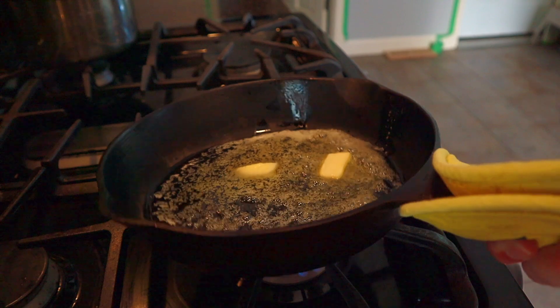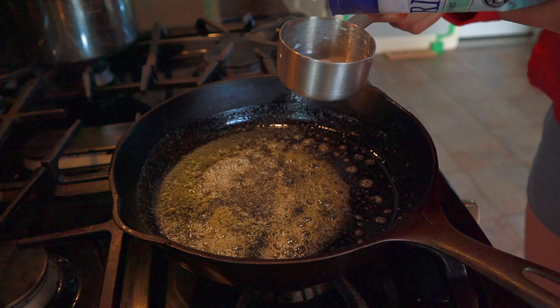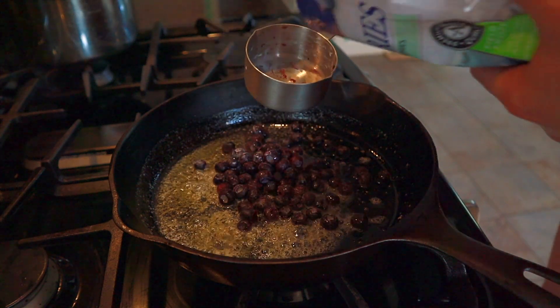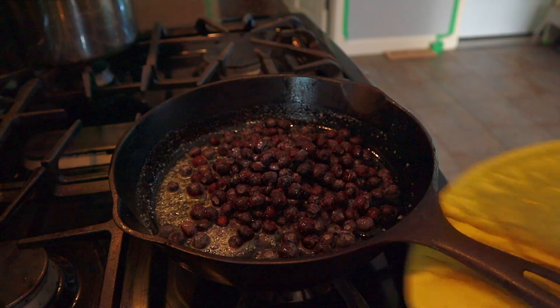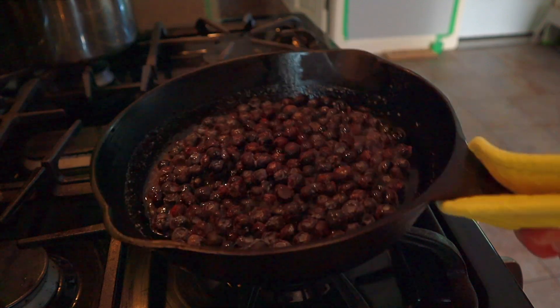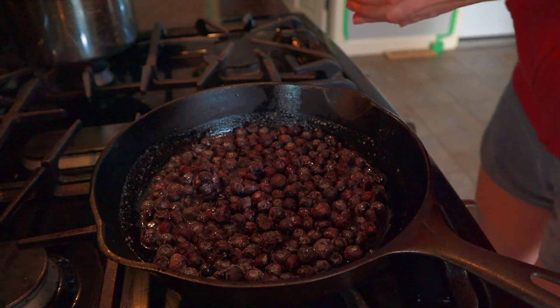Once the butter is melted, add one cup of blueberries. You can use fresh or frozen, but with frozen blueberries that will drop the temperature of your batter and most likely affect your cook time. Either way, pop your blueberries in and give the skillet a shake just to spread them out into an even layer.